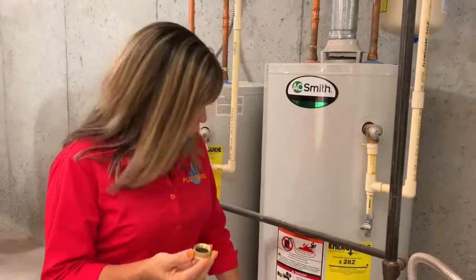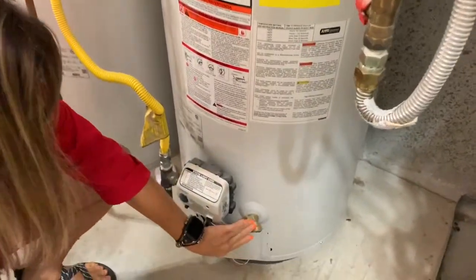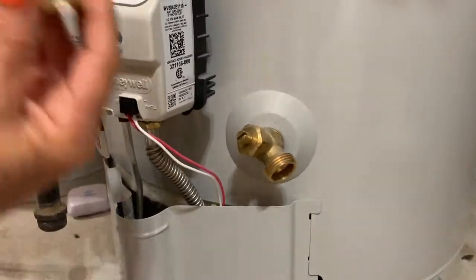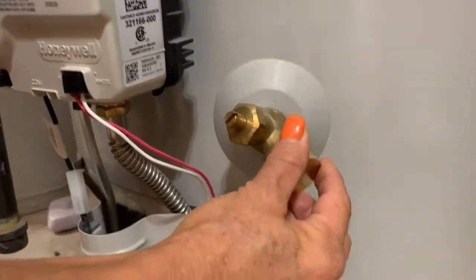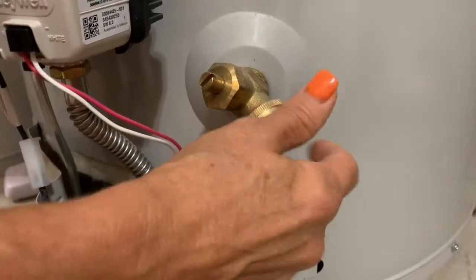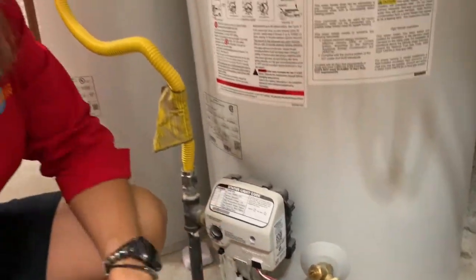So you know that your drain is dripping. We have a brass drain — a lot of times these are plastic. If they're plastic, you're going to want to be really careful not to cross-thread this cap going on. All you're simply going to do is just screw this cap on. Righty-tighty. That should stop your dripping. It's really that simple.